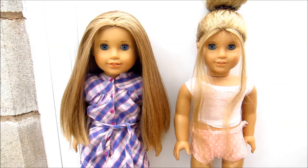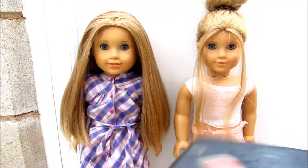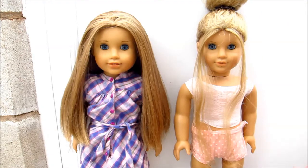But today I have got a video — a very exciting video — because today I am going to be destroying one of these. I think it's called a Huddle, yeah, Huddle. Now let's just put this out in the open.